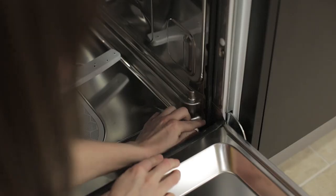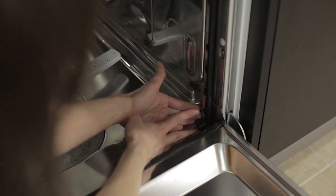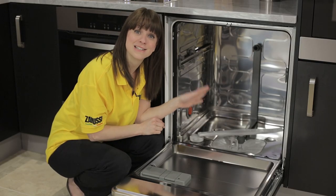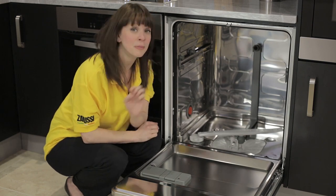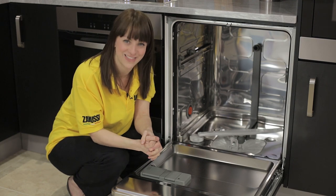And there we are. You may find you've got a little bit of seal left over — if you do, don't worry, just take a pair of scissors and give it a little snip. So there we go, it really is as easy as that. Seals for most models of Zanussi dishwasher are available on the Zanussi website. Thanks for watching.